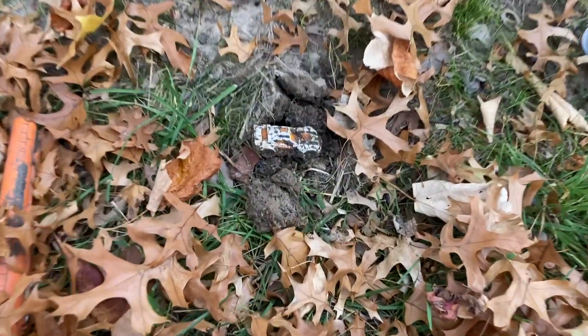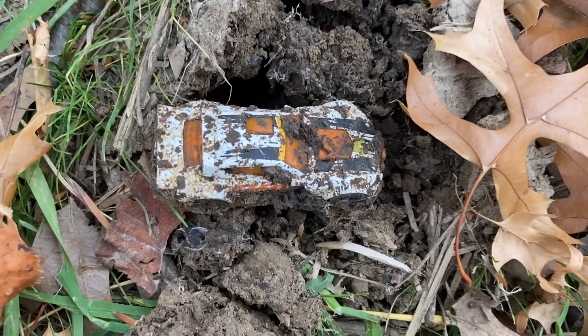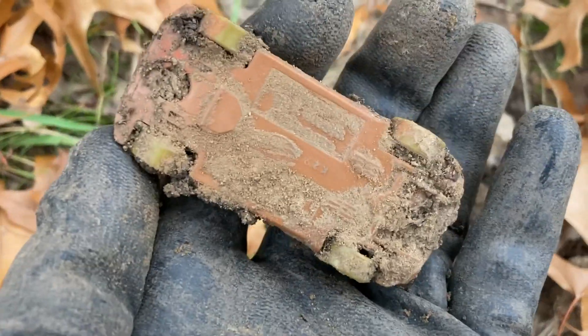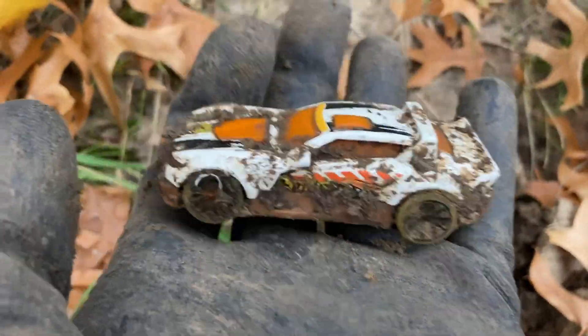Look what I got — I just got myself a toy car. It was a really loud quarter signal at about an inch down. That's going to clean up okay I think, so I might be able to give that one away. We'll take it — got us a toy car.